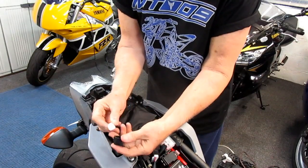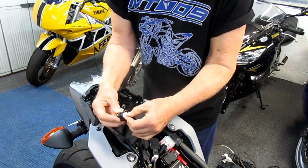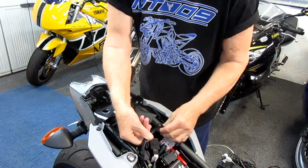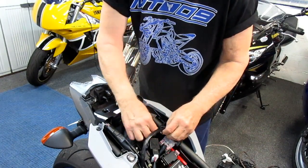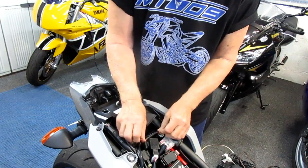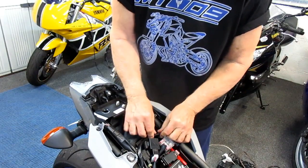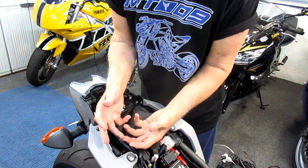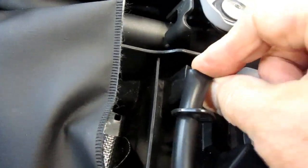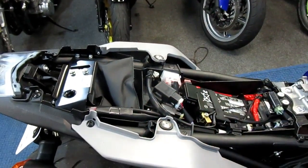The last part is putting the rubber cover back on just the way it came off. It has a little tang under the seat that keeps it in place — that will take care of that. It's right in front of where the toolkit lives. I'll get the wire back down where it belongs, and we're putting the seat back on. That is where the OBD plug resides in an MT-09. On other bikes it may be in different spots, but that's where it is.